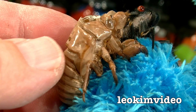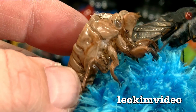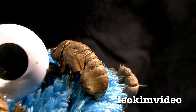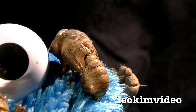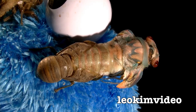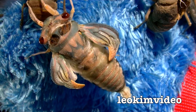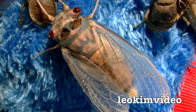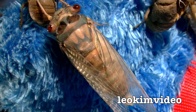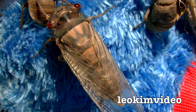Cicadas come out of shells like this, and if it's a big cicada season you will literally see thousands of these on trees and fences. This transformation happens generally overnight. The grub comes up out of the ground after being underground for many many years, and then there's this amazing transformation as the cicada emerges from the shell. It then has a few weeks of life as a winged cicada — in that time it has to get food and mate to continue the life cycle.